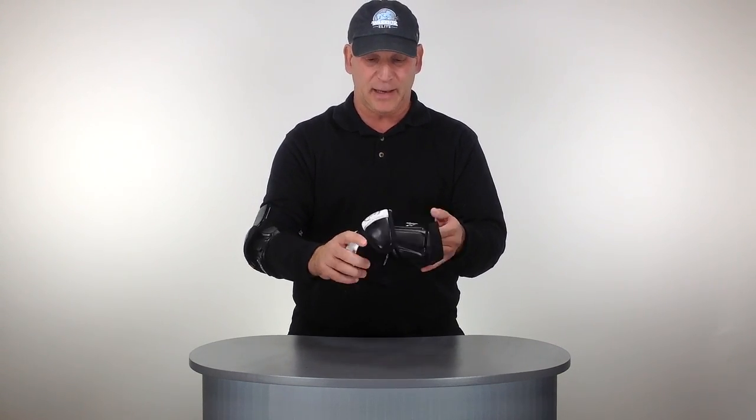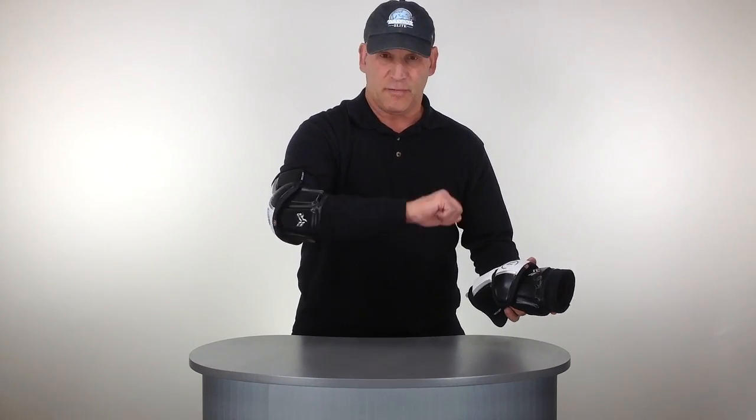D30 foam throughout the pad. This arm guard was designed for a lot of comfort, flexibility, and good protection with the D30.